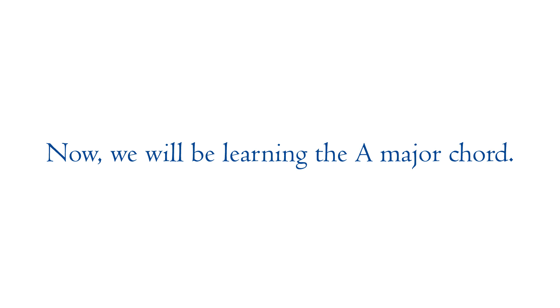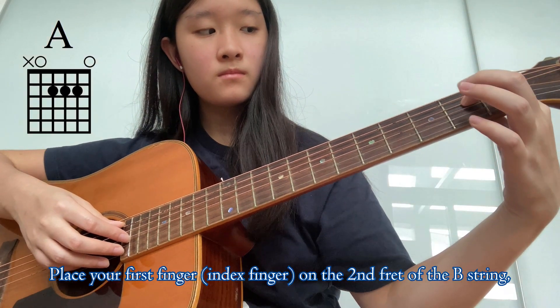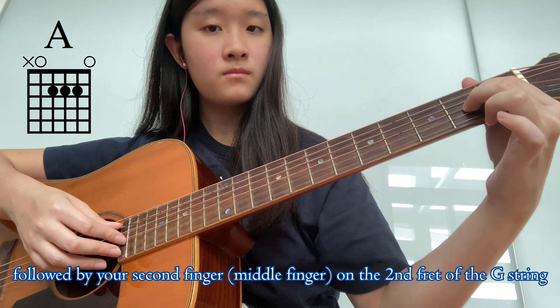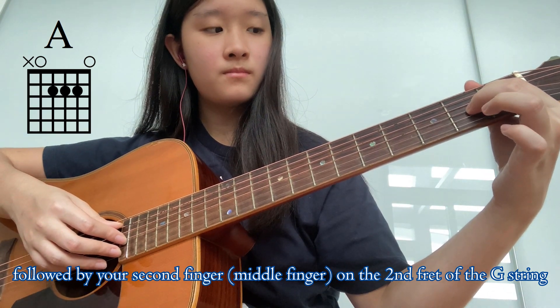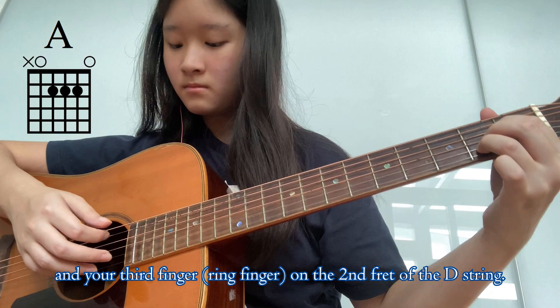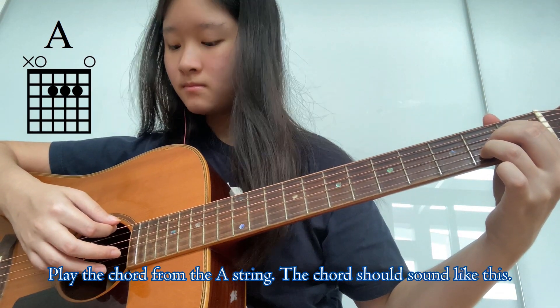Now we will be learning the A major chord. The fingering is fairly simple. Place your first finger on the second fret of the B string, followed by your second finger on the second fret of the G string, and your third finger on the second fret of the D string. Play the chord from the A string.